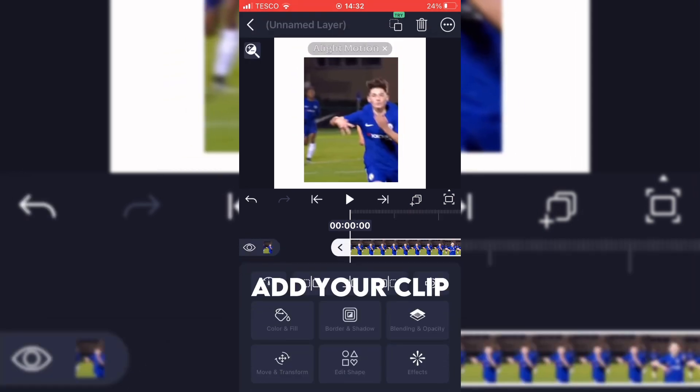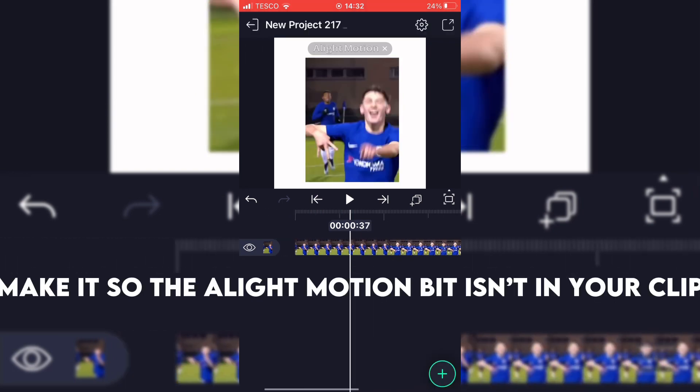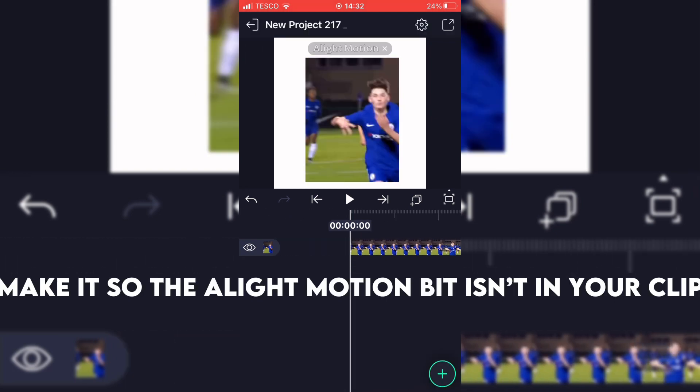Add your clip. Make it so that the alight motion watermark isn't in your clip.